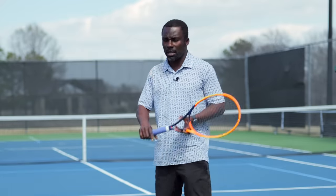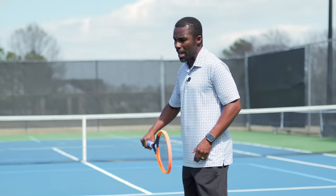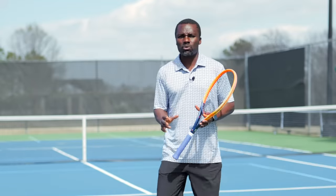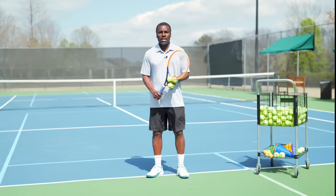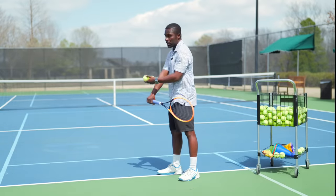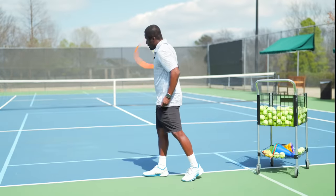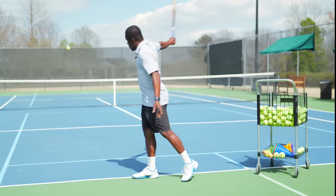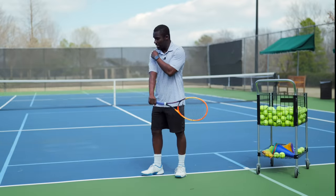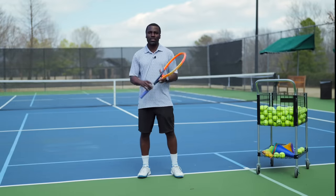This leads back to the number one mistake a lot of players are making — they're either leveraging from the wrist, which is weak, or maybe from the elbow. Ideally, you want to leverage from the shoulder. Now we're going to do a couple of drop-feed reps so you can see exactly what's going to happen. I have the butt of the racket positioned away from the court, and I'm going to simply drop the ball where I'm pointing the butt of the racket and pull it forward and stop. You can see it's already generating quite a bit of pace without any extra effort because I'm using physics — leveraging from the shoulder.